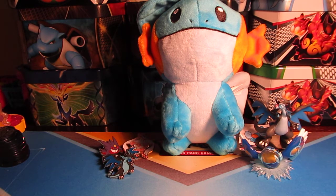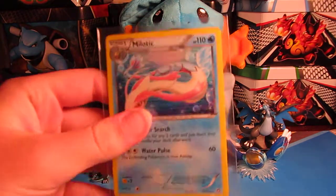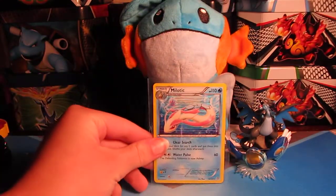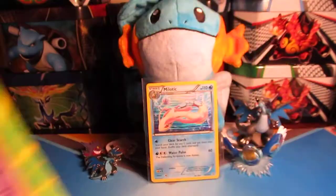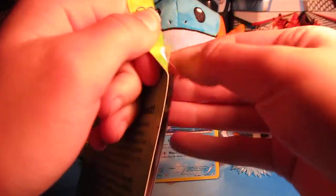Hi guys, Pokey Sisters here — this is Katie and Sarah. I'm testing out a new camera which I think will be nice. The fancy card of the video is this really nice looking Milo-tic Hollow, I really like that. I have this little 3-pack thing I got at Target, I believe it has Platinum Arceus in it, it has a Metagross promo and all of that.